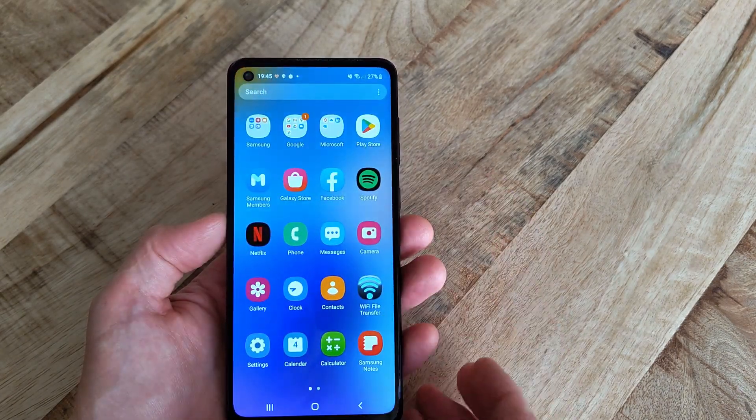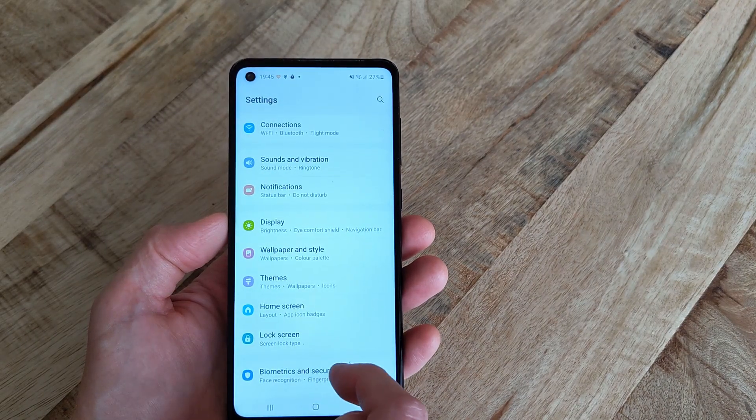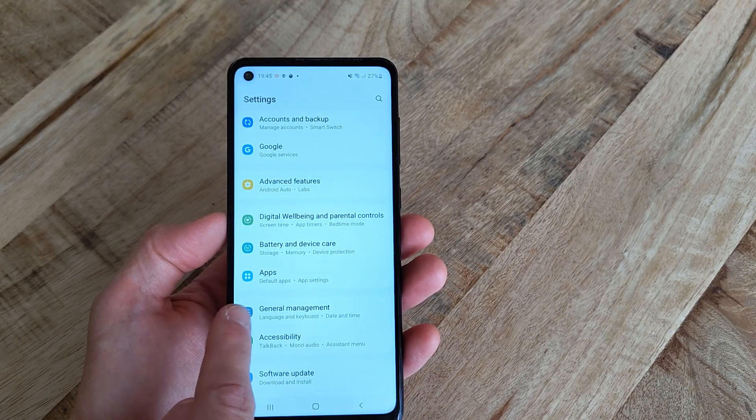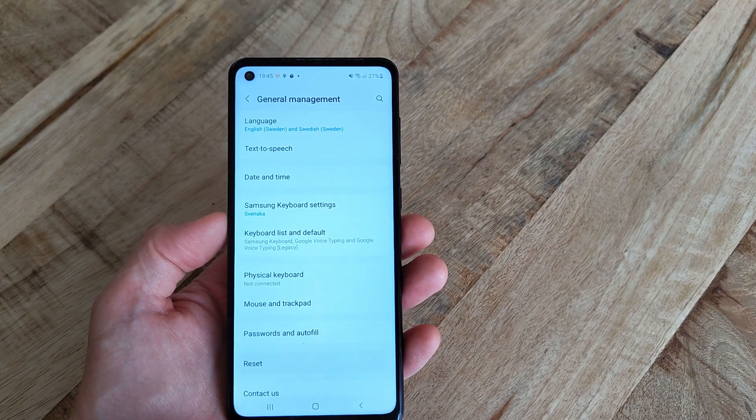Start by opening the app drawer and go to Settings and then General Management. Scroll a bit down and tap on Reset, followed by Factory Data Reset.